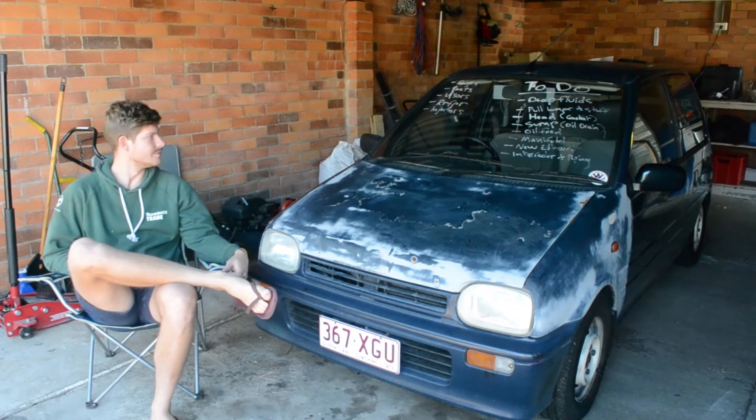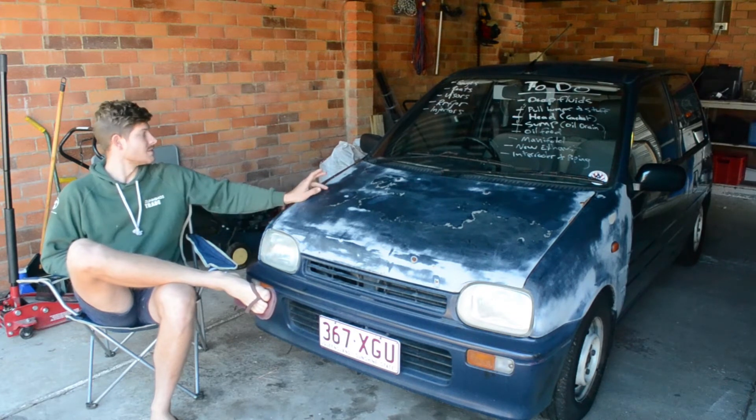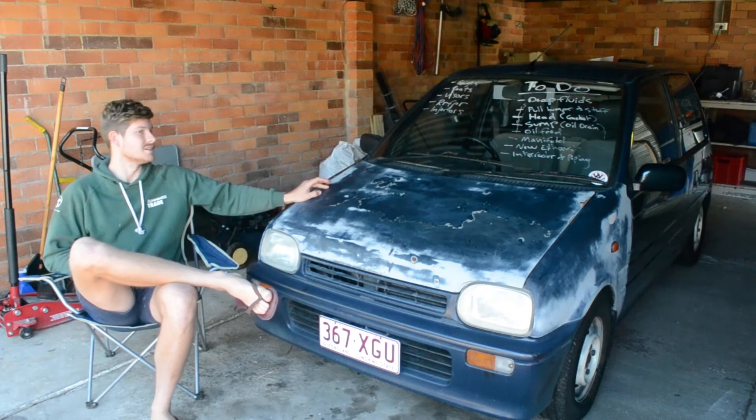I have to drop fluids, pull a heap of stuff off, space the head, drop the sump, do an oil drain, do an oil feed, build a manifold, whole new exhaust, intercooler and piping, gauges. It needs a rising fuel pressure regulator, injectors, and there's probably a heap of other things I haven't even thought about.